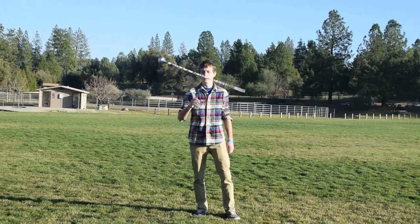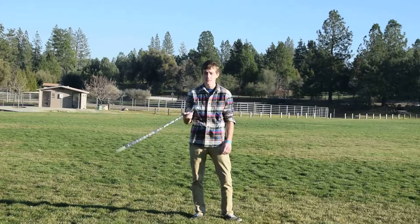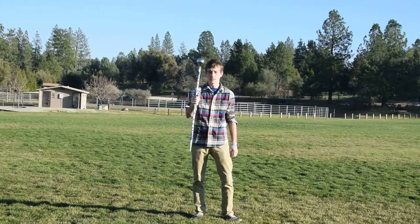Alright guys, so I'm going to start off with a little bit of spinning right now. For this one, I'm just going to talk about kind of what this is, a little bit about it, and I'll be giving you guys some ideas and tips. So to start off with, this is a military single baton.